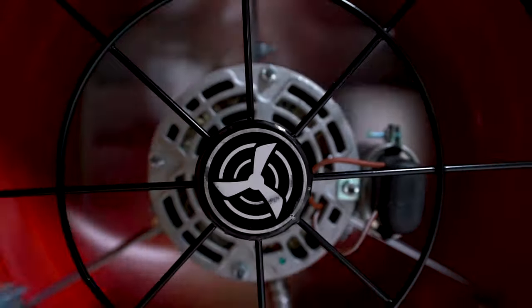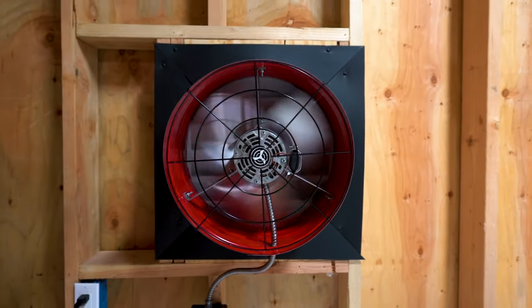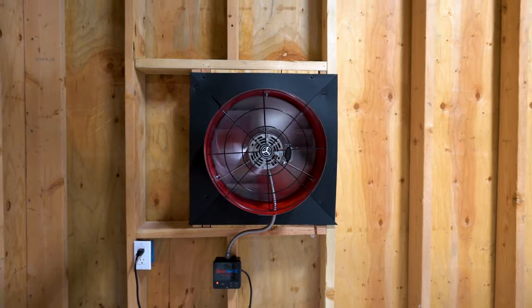Attic fans pull air from the outside through existing vents in your attic. This allows your attic to stay within 10 degrees of the outside temperature at all times when the fan is running.